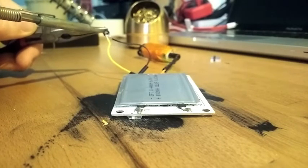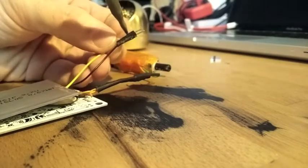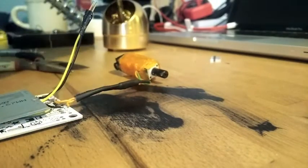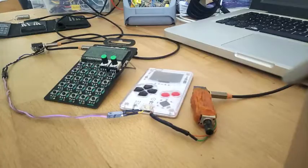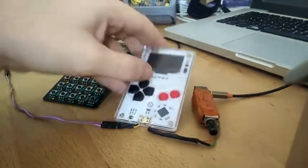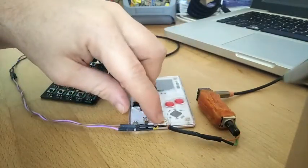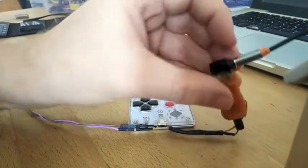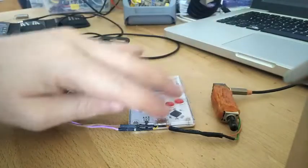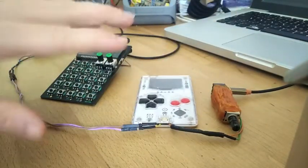So, this is the finished hack, and this one is the older one, where I just grab the speaker pin and connect it to the phone jack, and now I can grab the audio signal from the outer boy.